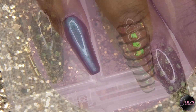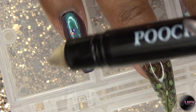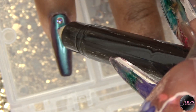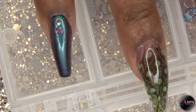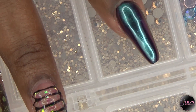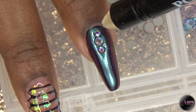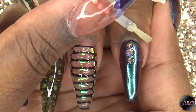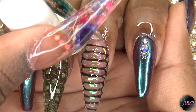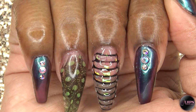Once that's all finished, I go ahead and apply more of the Pucci's Nails Super Shine Gel Top Coat and use that to apply these iridescent crystals. These crystals are also available on my website — link down below. I go ahead and cure this and then apply my cuticle oil. And this is the finished look.